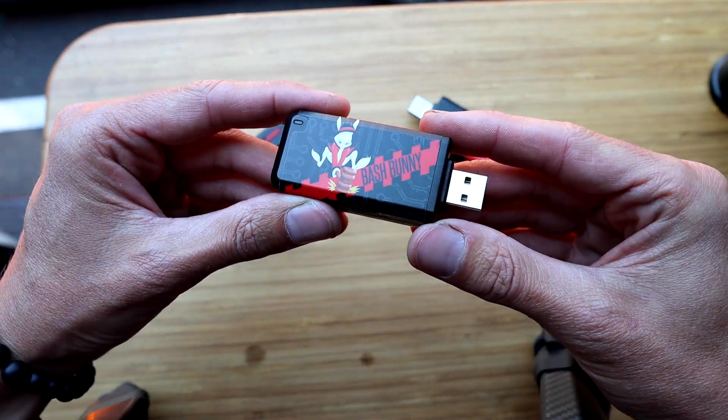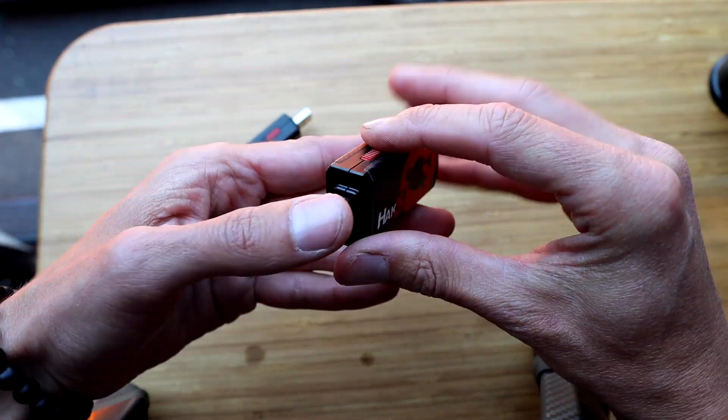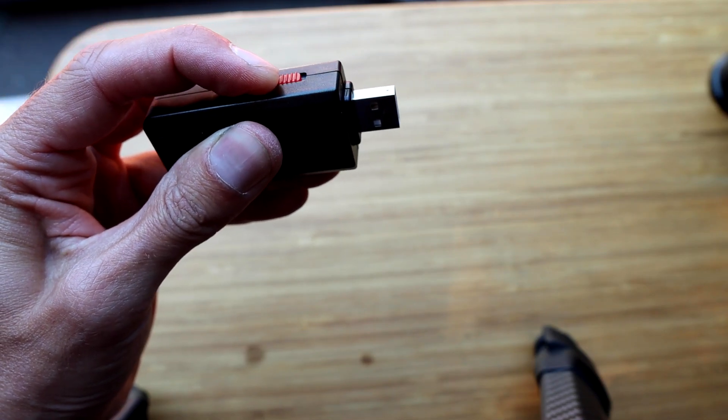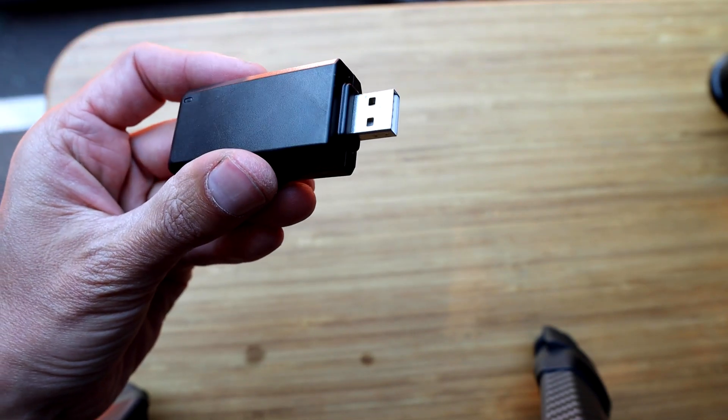This is it — the Bash Bunny Mark II. It's arrived. A pandemic and a chip shortage later, I have them in my hands and you can too. If you're not familiar with this, it's a USB attack and automation platform. It runs payloads that do hot plug attacks, mimicking multiple USB devices that are all trusted.